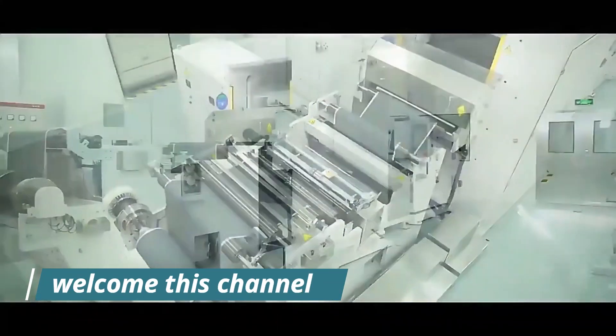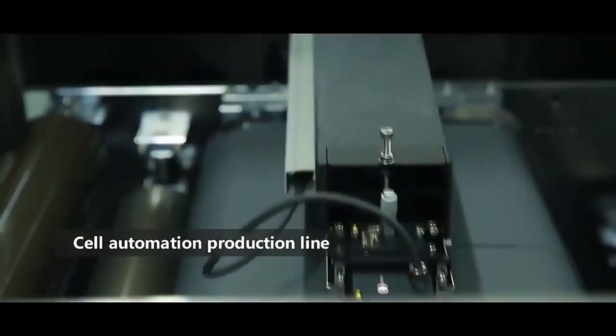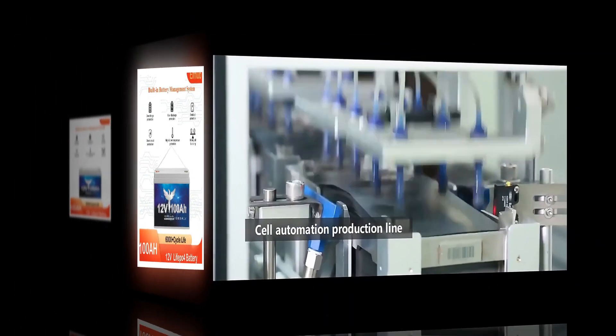Welcome to my channel. In this video you will see the global version original, brand new top best-selling SmartLIF EP04 battery product on AliExpress, with discount price.